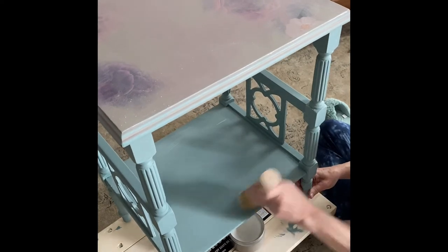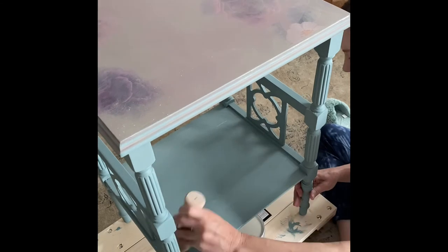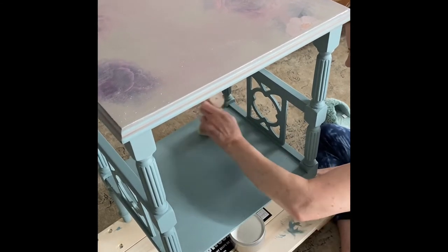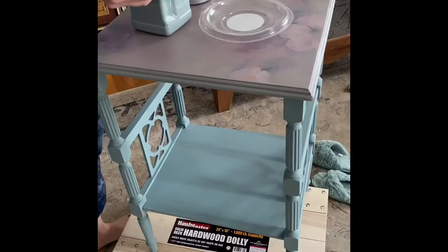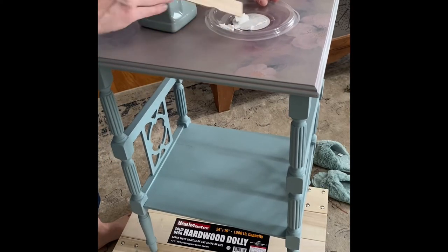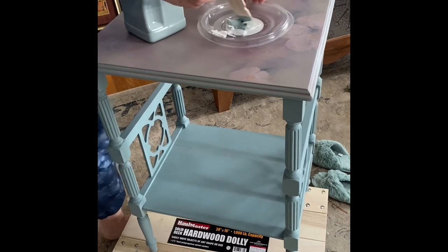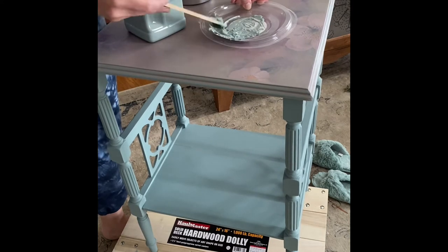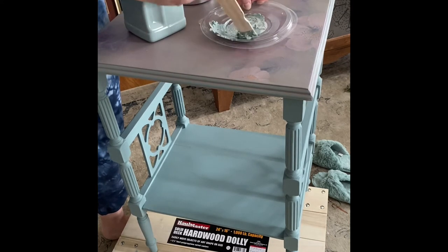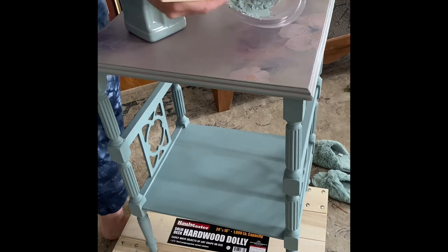After the duck egg dried, I used Dixie Belle's Beeswax in clear and applied a coat over the entire table. Taking my clear wax with a paint stirrer, I put it into a plastic dish and dabbed the Vintage Duck Egg into the wax and gave it a good mix. This is the first coat I'm about to apply using my wax brush over the top of this piece of furniture — it's a great way to seal your piece as well as add some interest at the same time.